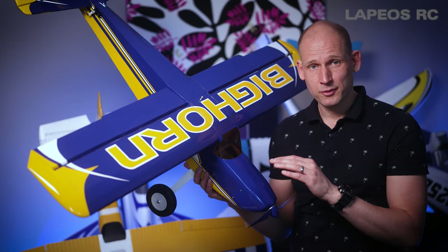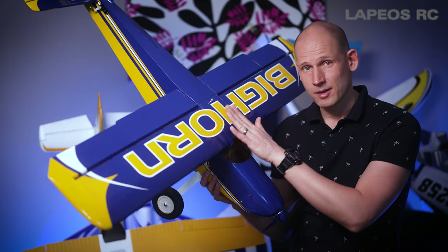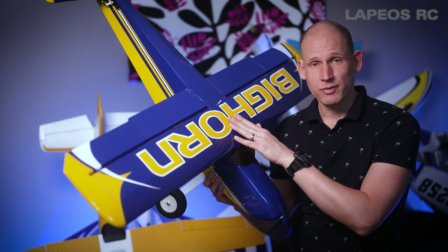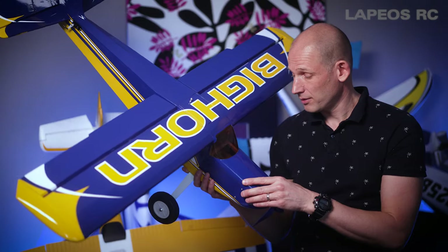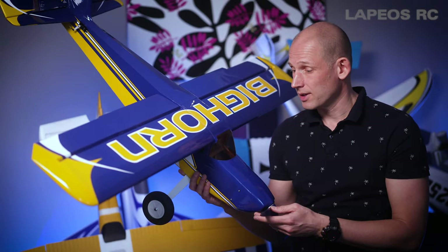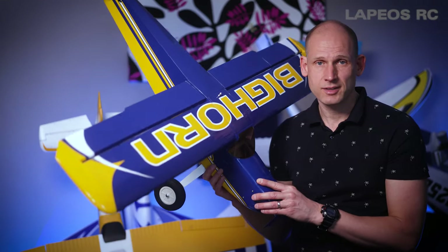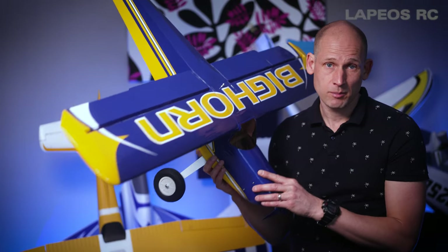This is currently my only balsa and plywood RC airplane, and it just flies fantastic. I want to fly this again and show more flights on it, because I think it's almost a perfect RC airplane. So let's head outside and do another flight on this OMP Bighorn.